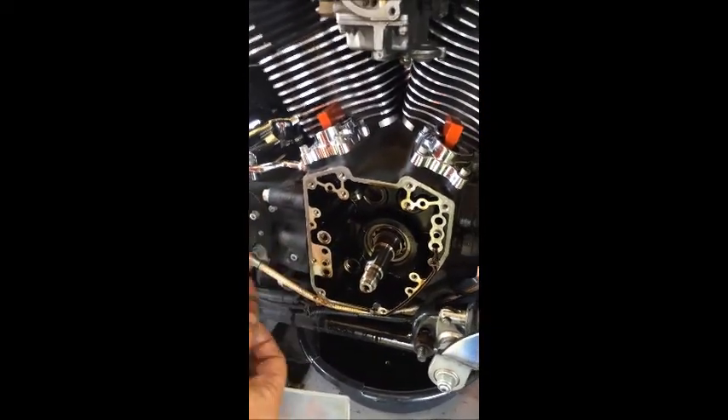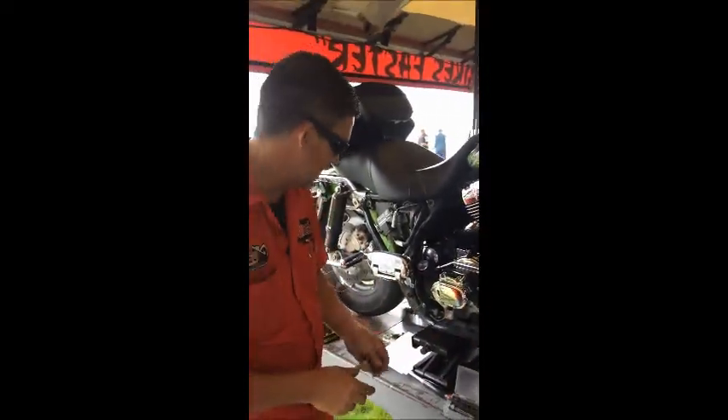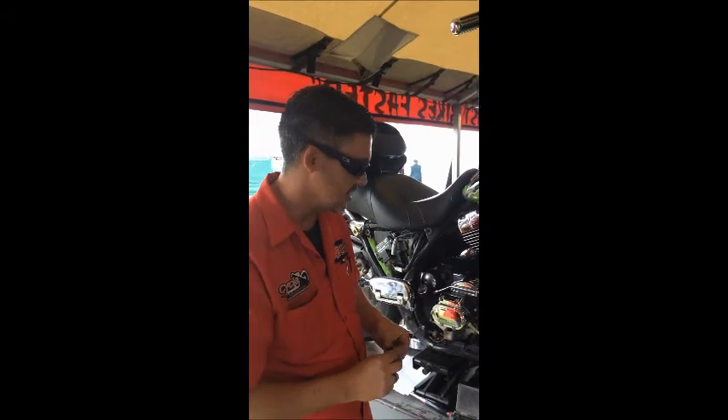It allows oil to bypass and fill up the case — it hydro-locks the motor. Just a bit of a technical problem, so we're fixing this. We're actually going to put some SNS 510 gear drives in it — it lasts forever. Thanks for tuning in.